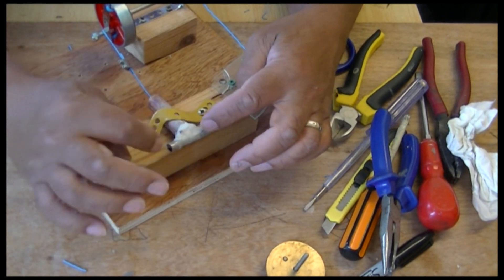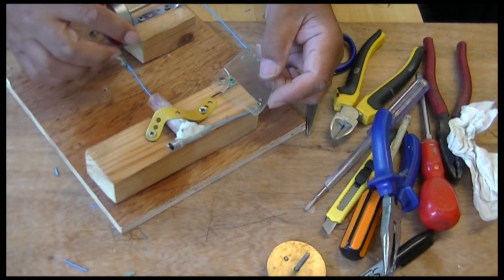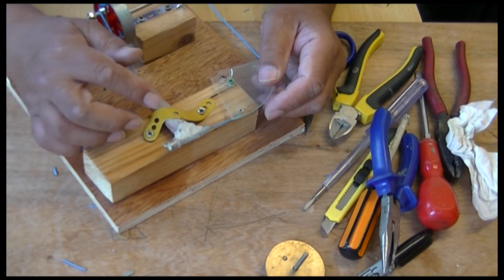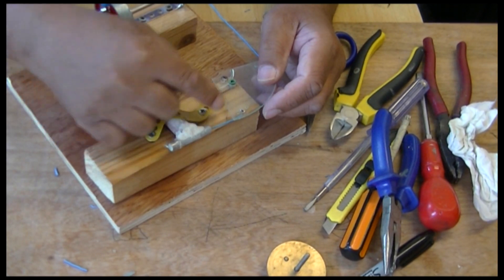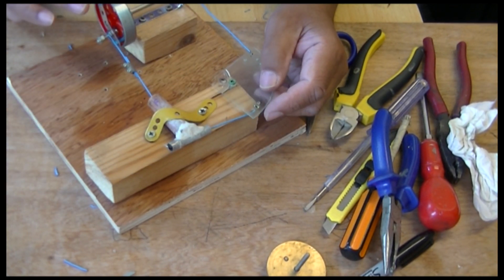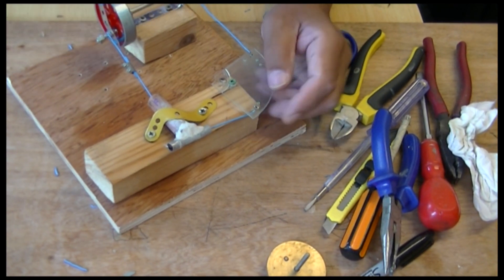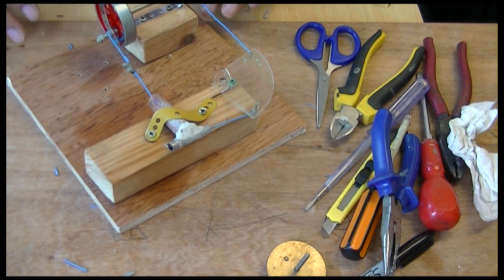When the piston is in there like that it should let the air out, and when it's out like that it should let the steam in. So there's a bit more experimentation to do.